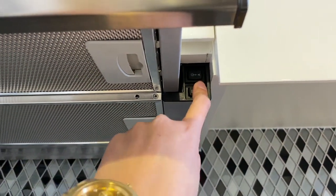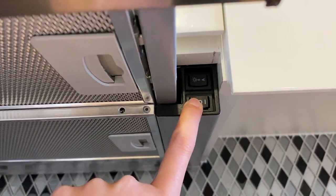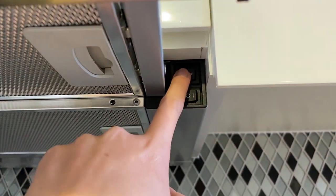Press these buttons right here. This button right here is for fan mode, and this button right here is for the light.